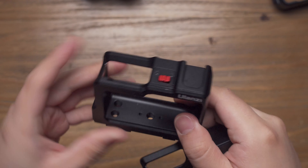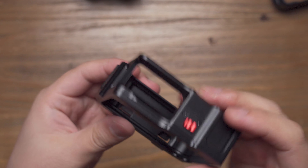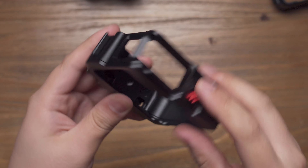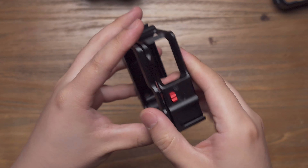All the good features of the original ULENZ metal cage have been preserved. But this one is now even better, because not only does it have a two cold shoe mount, it also has an attachable door mechanism.